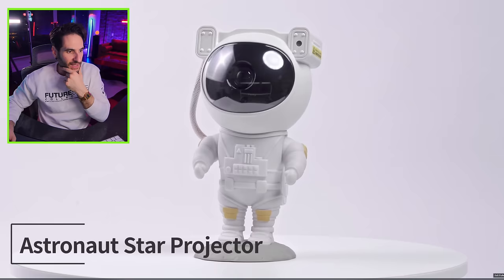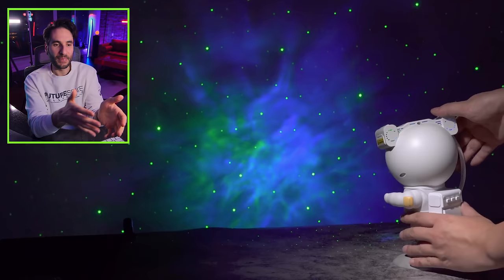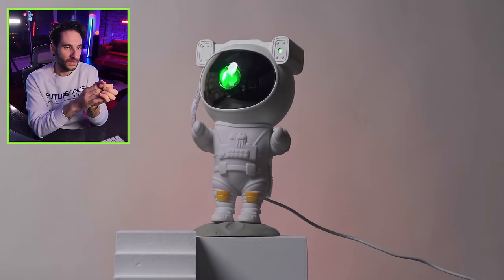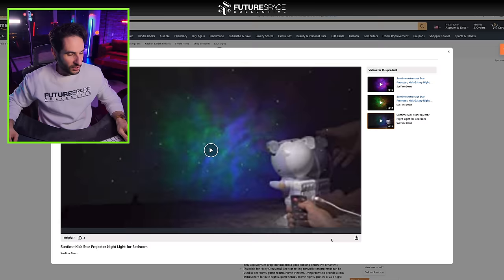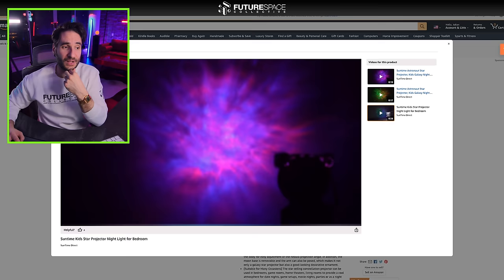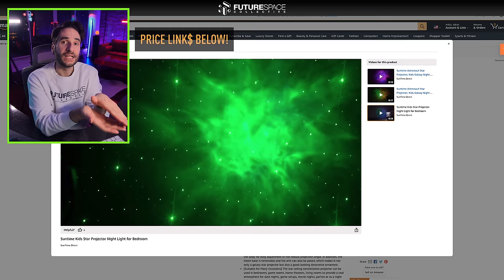Astronaut star projector. The idea to put one of these galaxy star projectors in an astronaut's body really adds to the appeal, the sort of kitschiness to it. I'm super curious though if it's like a quality star projector or not, because it is pretty on the lower end of the spectrum for pricing when it comes to a galaxy star projector.